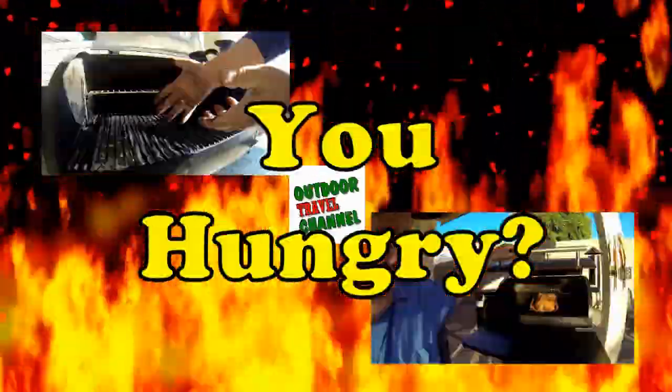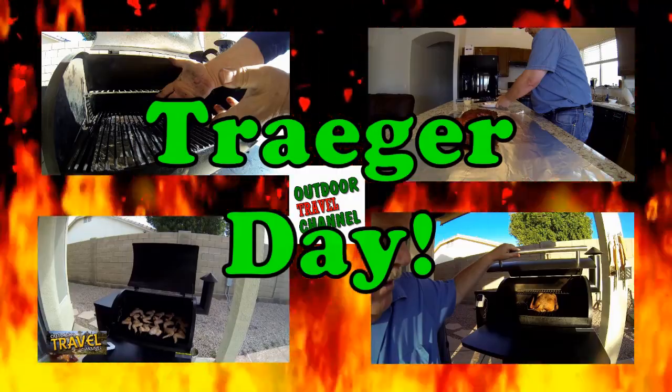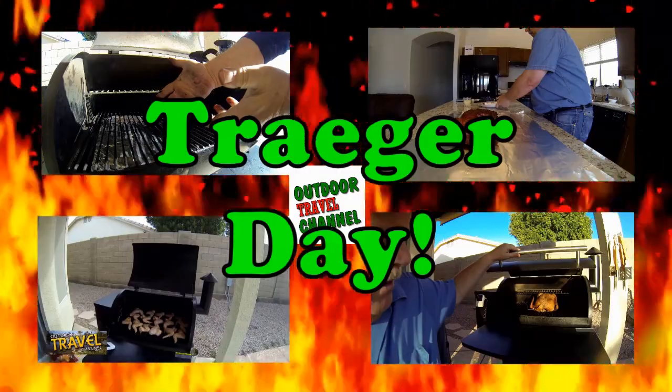Welcome to Outdoor Travel Channel! Are you guys hungry? It's Traeger Day! So let's get to cooking everyone! Hello my friends and guess what day it is? It's Traeger Day!